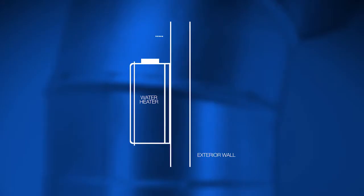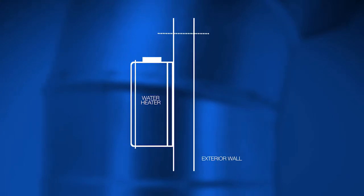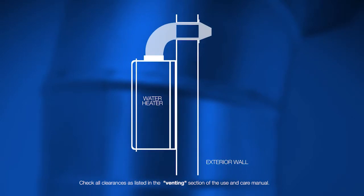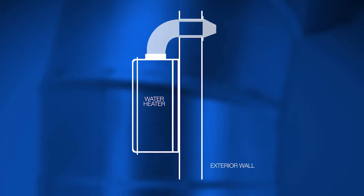From the outside, locate and mark a center line for the exhaust vent location. At the center mark, cut a five and a half inch hole through the wall. Seal around the vent pipe at the wall with caulking. Flashing may be used as needed.